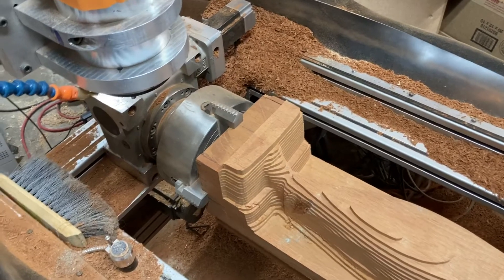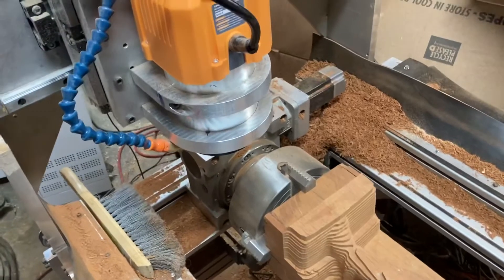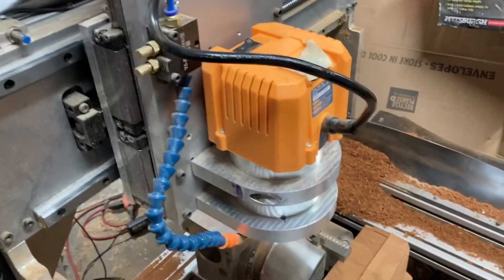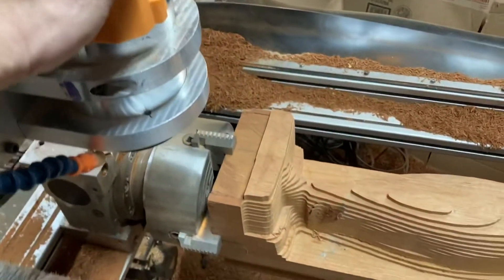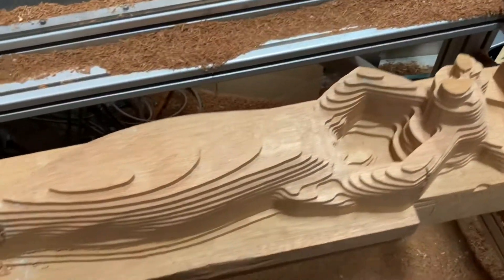Hey guys, welcome back to my channel. I just want to give you a quick update on my DIY CNC router — or mill, or whatever CNC machine. So what happened? I broke it.